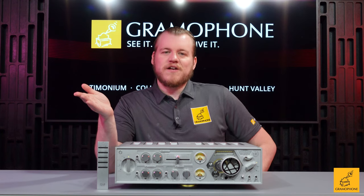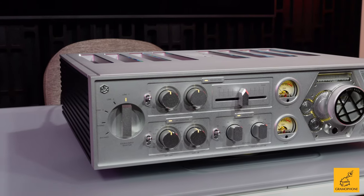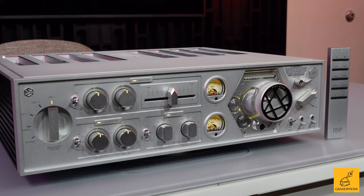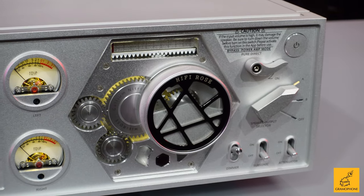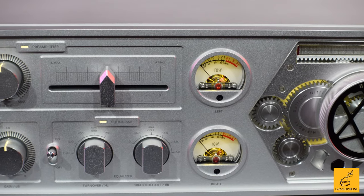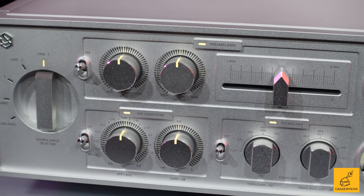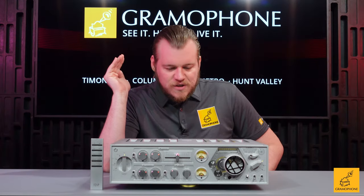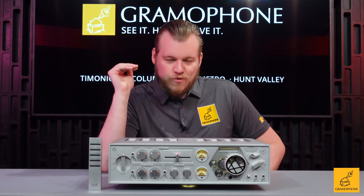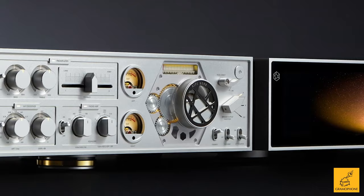I can't say anything further without drawing attention to what I know you've already noticed — look at it. Partly contemporary in some aspects but completely retro in others, this thing is a steampunk wonderland. Any steampunk fans out there, you're probably drooling right now, much like I was. The gears, the hard switches, the knobs — absolutely absent in almost all of today's contemporary hi-fi products. Just touching this thing for the first time was a throwback to the good old days.